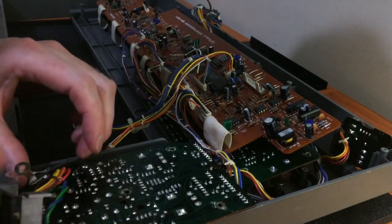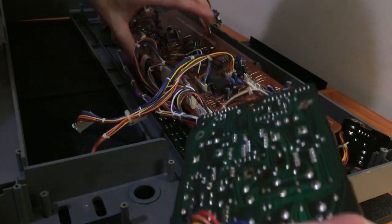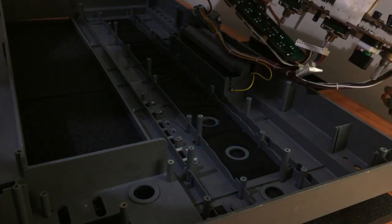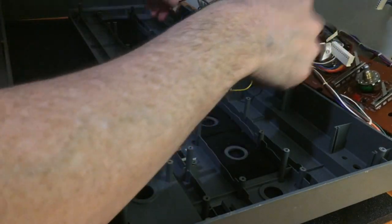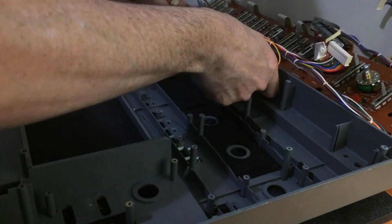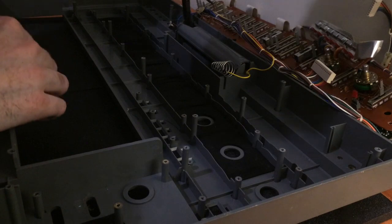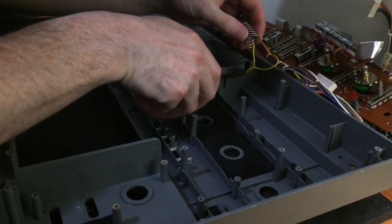You've got the modulation section, the two main boards, and the key switch. The tabs for the battery clip should just slide out, although you might need pliers because they can be quite stuck — that one was easy but sometimes they're more difficult.